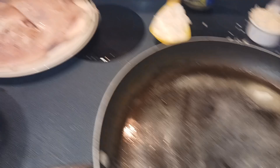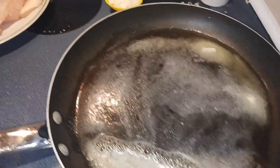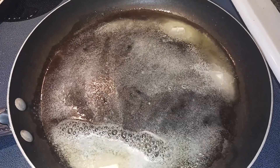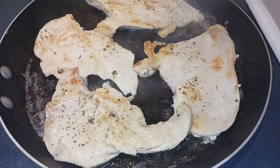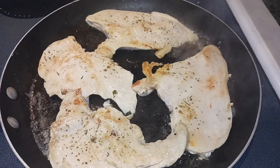That looks great. We're going to add the chicken breast and cook it five to six minutes on each side. My chicken is cooking — I've already cooked it five minutes on one side. Now I flipped it and I'm cooking it for six minutes on the other side.